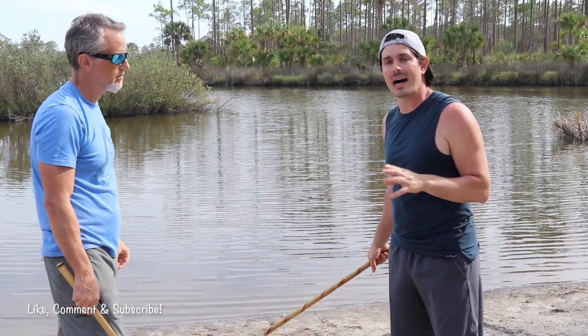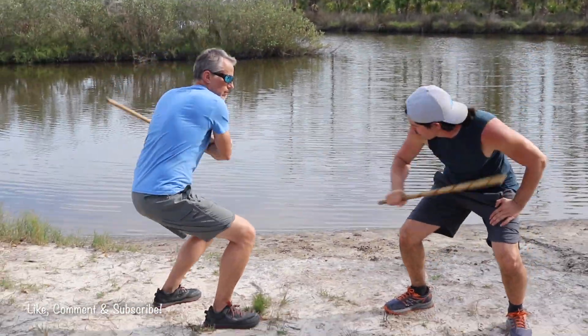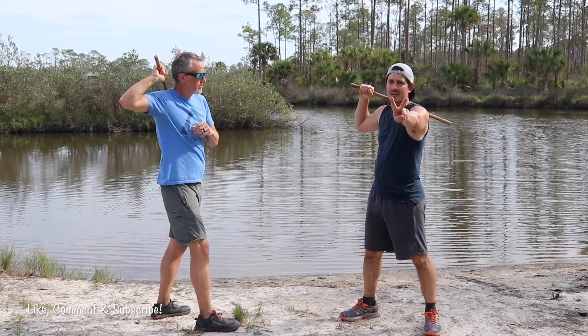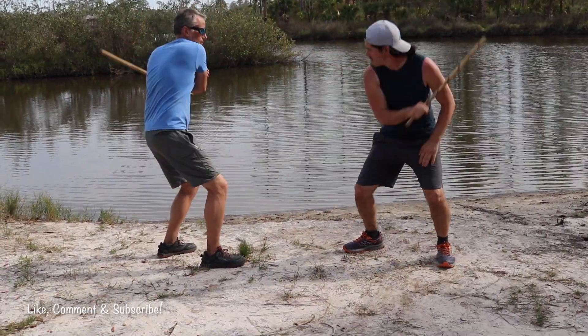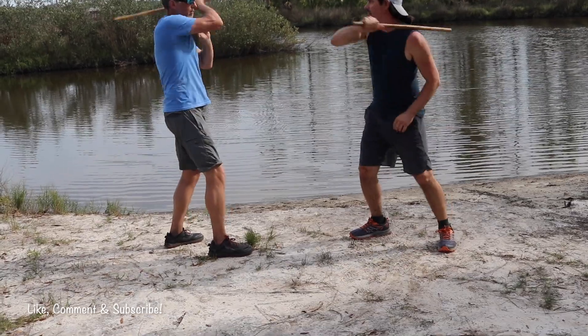Drill number two: we're going to work some horizontal strikes, some of those fluid strikes we were just doing, and we're going to add in a broken strike. So our high, low, high looks like this — we go all the way through on top, then broken on the bottom, then all the way through on top. The first drill had two beats; the second drill has three beats. So we have one, two, three — or just like the name: high, low, and high.